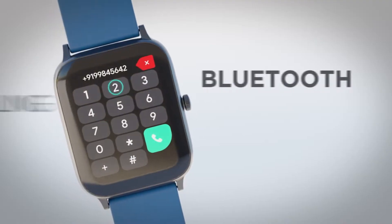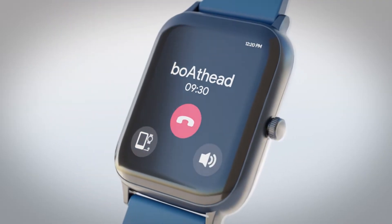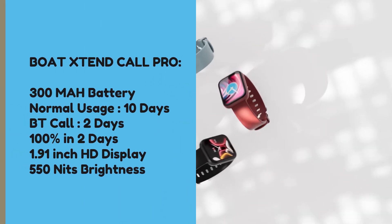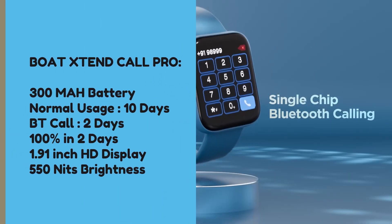Let's start from number 3. Number 3 is the Boult Excellence Call Plus. In the case of calling, this smartwatch is the best because you get the latest Bluetooth 5.3 for connectivity. At the current price, you get good battery capacity with Bluetooth calling that lasts for 2 days.